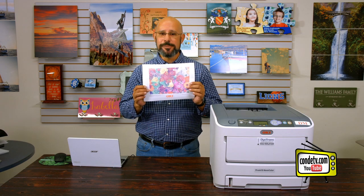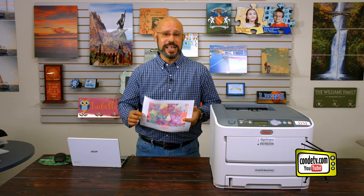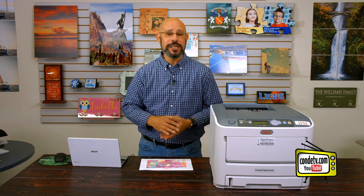Now that we have cranked out our demo page from our Oki Pro 6410 Neon, this lets us know that the printer is operational. The next step in the setup phase is to go ahead and install the driver onto our computer. A word of note: you want to install the driver on your computer before you plug the USB cable into the printer. The driver during the installation will prompt you when to do it. So let's jump on the computer now and go through the steps of loading the Oki Pro 6410 Neon driver.